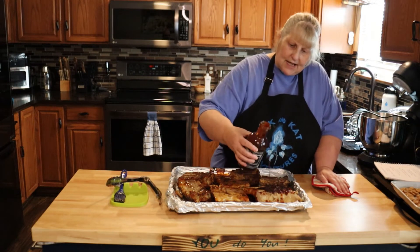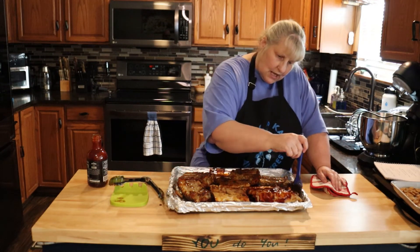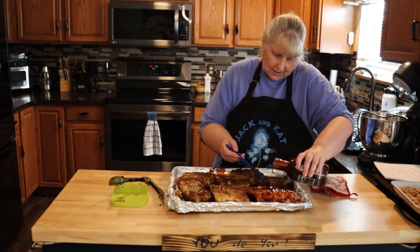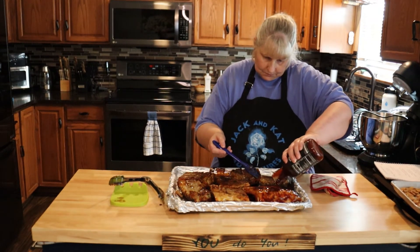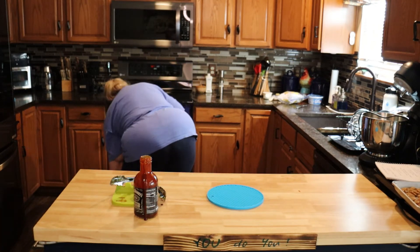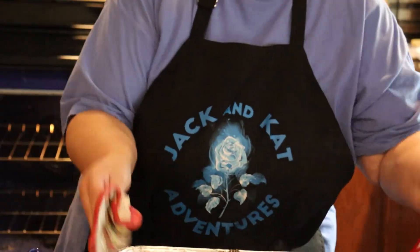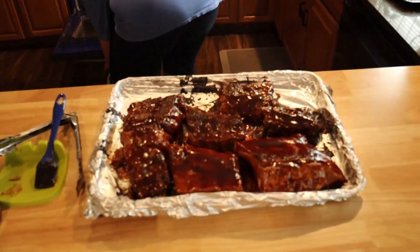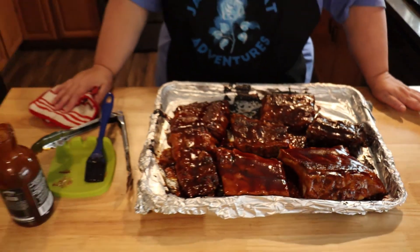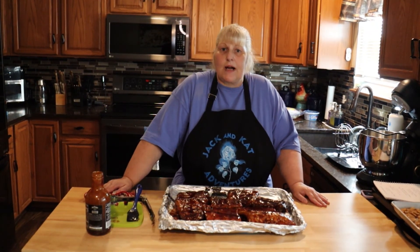Now that I'm brushing the meat side, I might brush them two times — I'll see how the sauce looks in the oven. I sauced the meat side and I'm putting them back in, keeping watch so they don't burn. They're all done — as you can see they're really brown and caramely, that's how you want them. I ended up not doing a second coat of sauce; they didn't need it. Please try this recipe and let me know how you liked it. Like, share, comment, and subscribe — and remember, you do you!